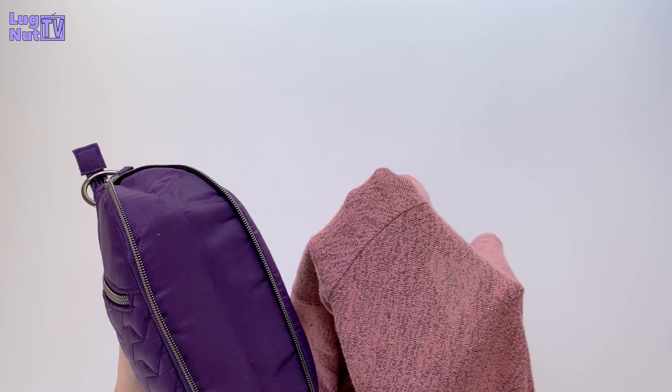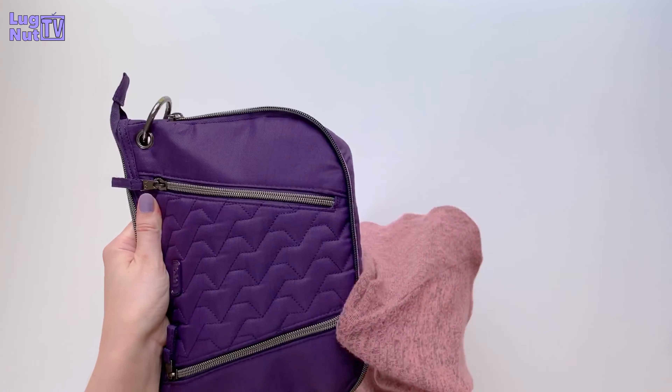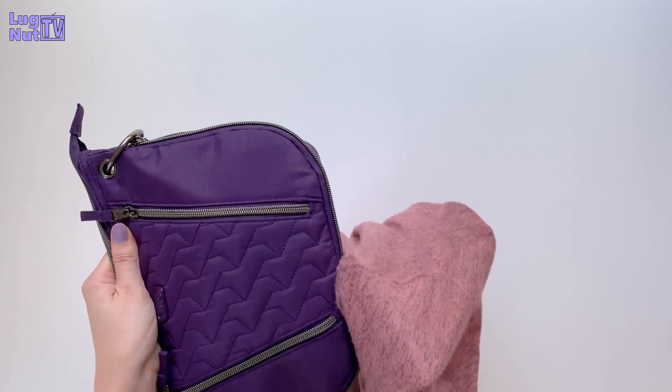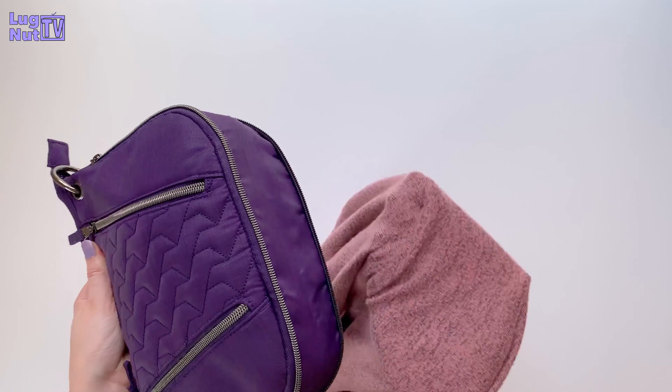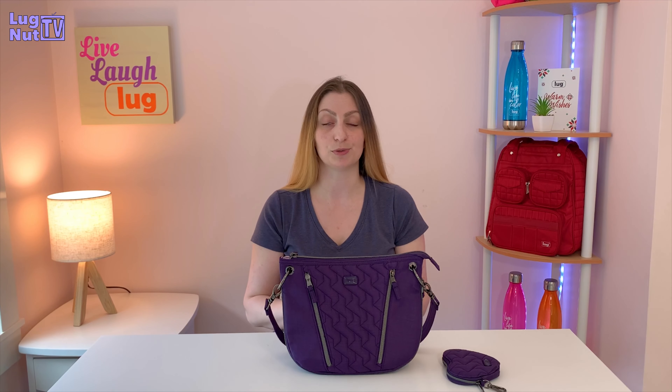Here's one of my shirts that is a few years old — it's pretty worn and very thready. As you can see while I'm rubbing it up against the zipper, it's not catching, it's not ruining the shirt, and there's nothing caught in the zippers. So if that's worrying you, don't let that be a reason not to get it. I haven't experienced any problems with the zippers, and that was actually my number one concern before trying it out.